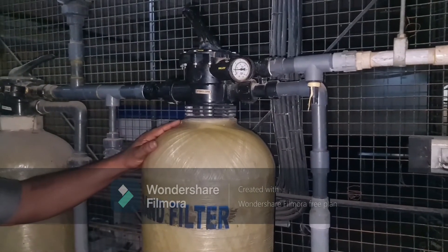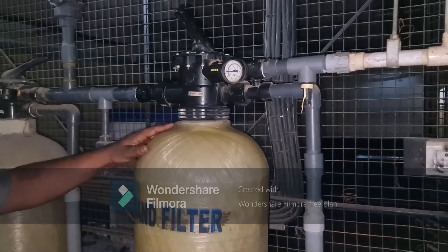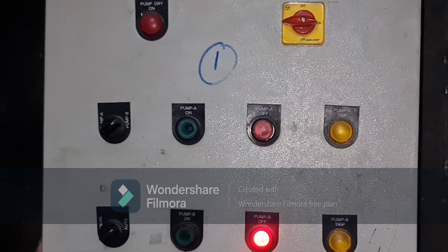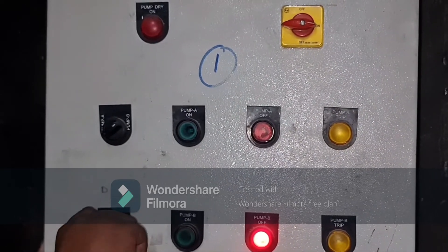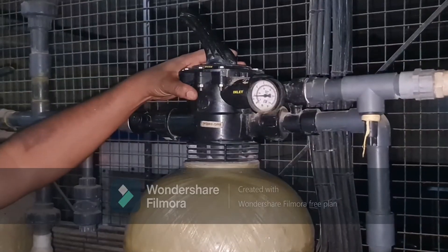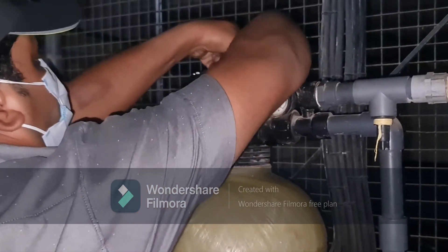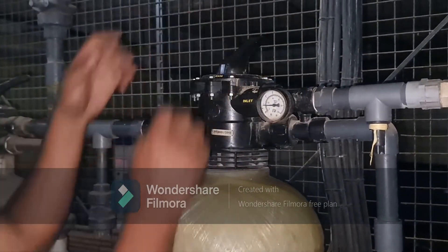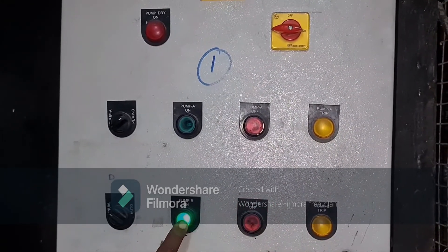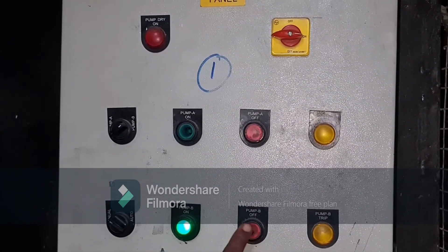Now a quick run-through of the backwash process, which has to be done on a daily basis. Starting with the sand filter: put the raw water panel into manual mode and turn off the pump. Then turn the multi-port valve handle from filter mode to backwash mode. Turn on the pump and leave it for 5 to 10 minutes, then switch off the pump.